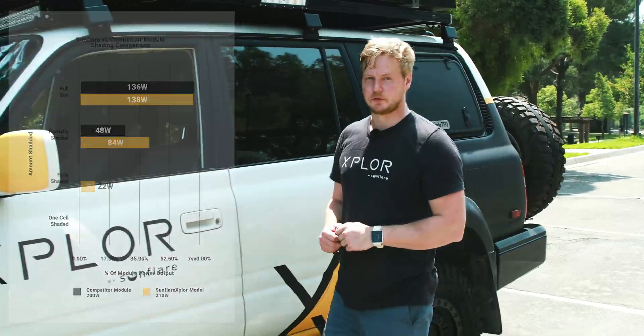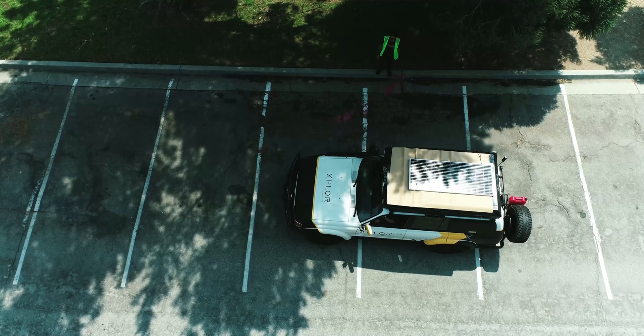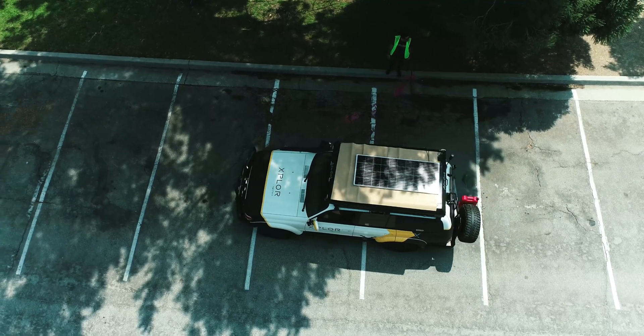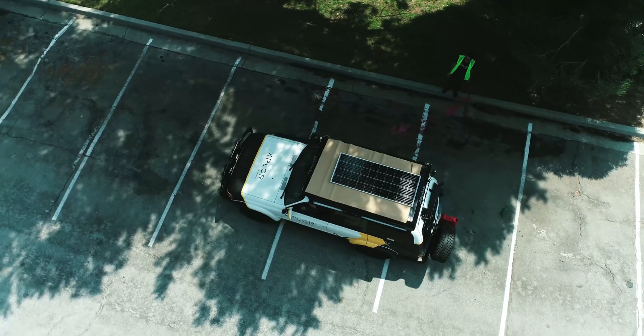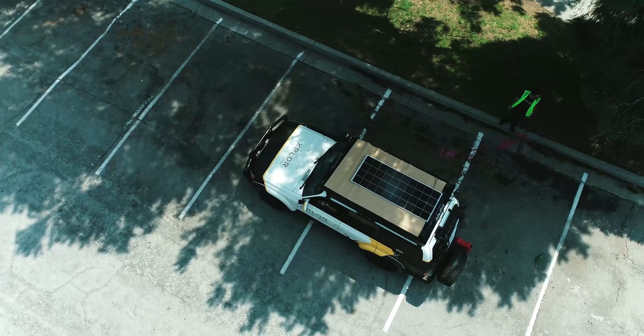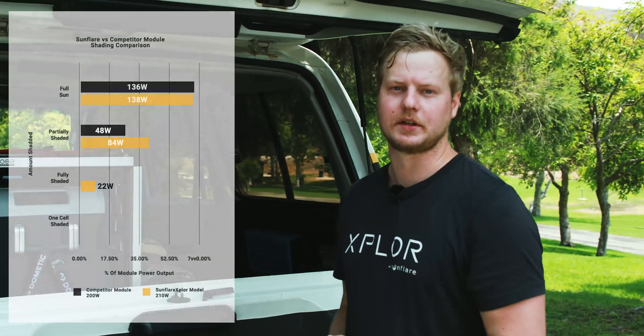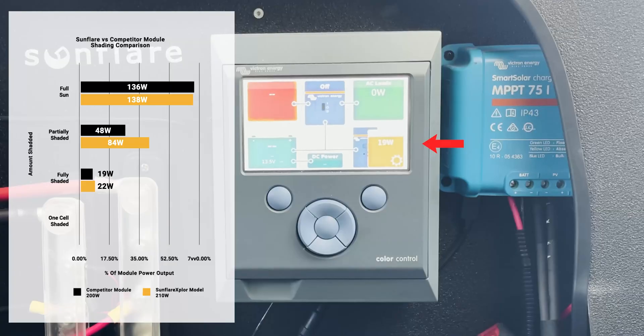Now the last step is full shade. In fully shaded conditions the competitor module is about 18 or 19 watts.